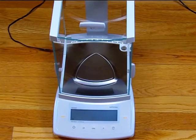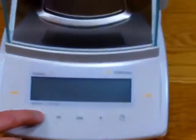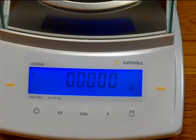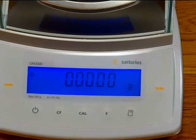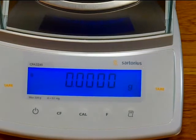Let's show the balance on and some of the features. To power up the balance, one simply presses the on button — the left-hand button. It does a power-up sequence, and you'll notice the balance has a beautiful blue backlight display. This display is adjustable in the menu. You can see the balance is in grams and it's four decimal place.